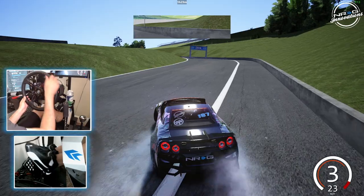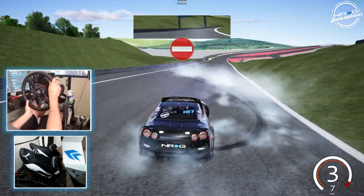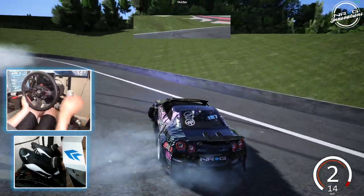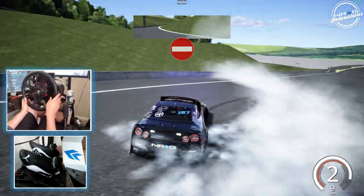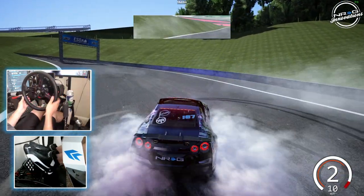Getting ready for Saturday's competition. We're going to run two run sections and hopefully get a good solid qualifying run here.